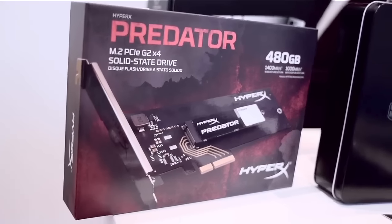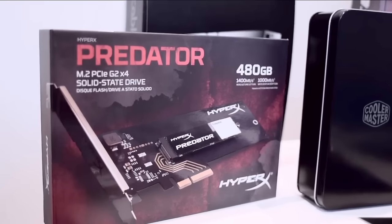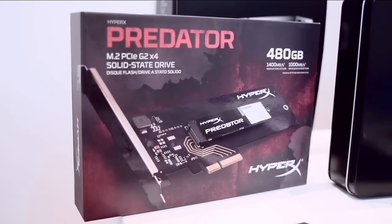This baby right here — this is a PSI SSD. It can read 1.5 gigabytes per second and it can write 1 gigabyte per second.